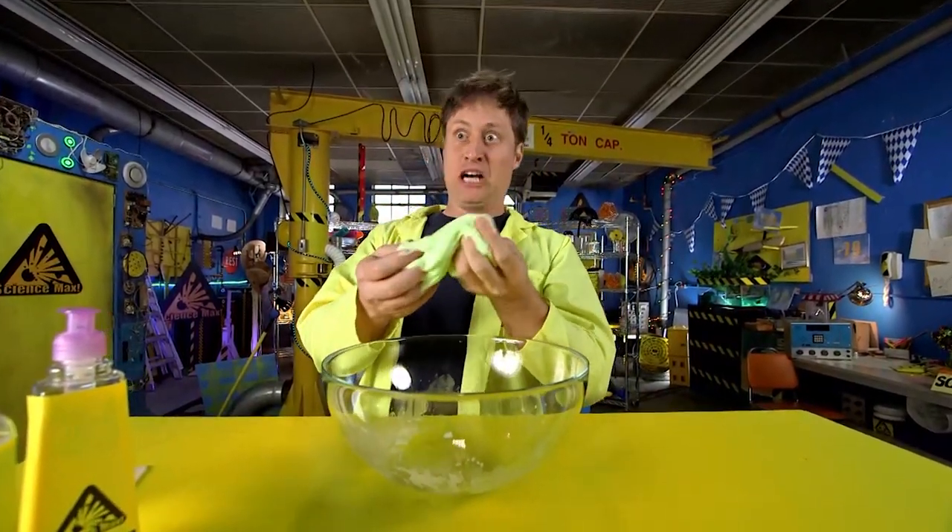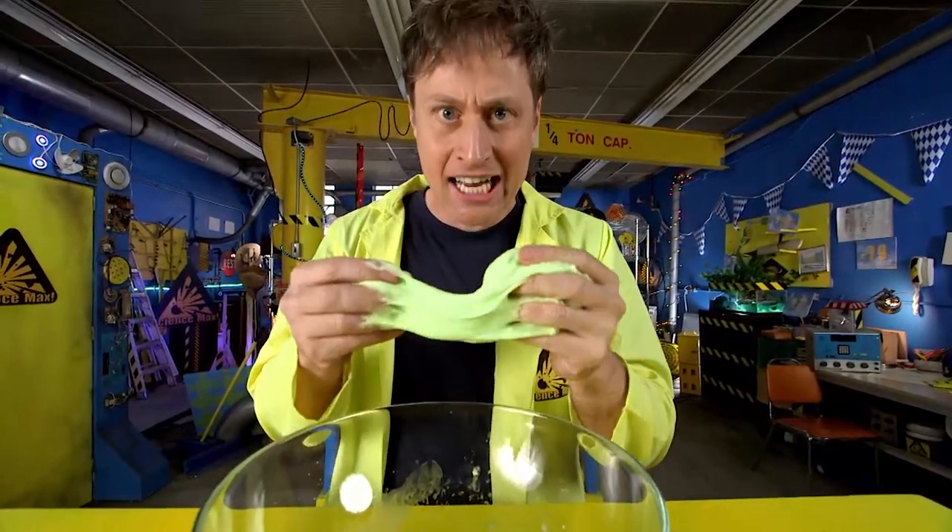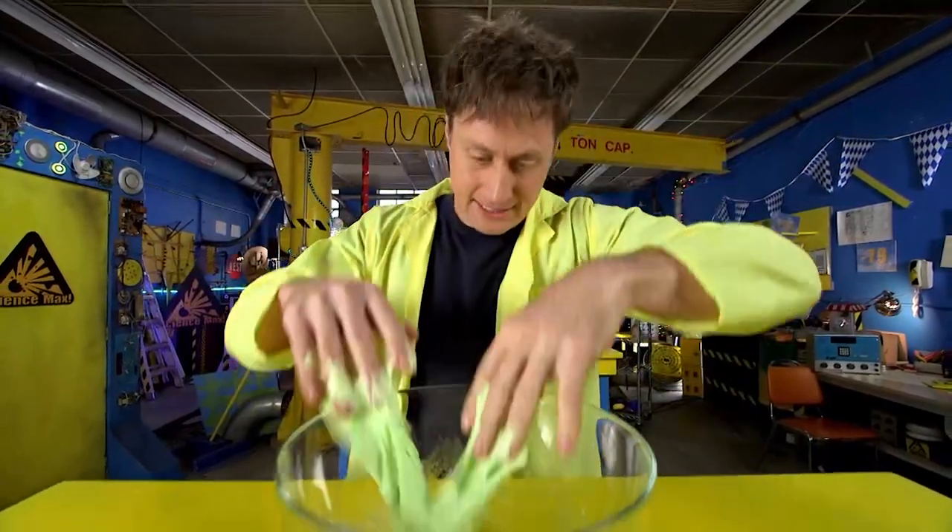Mwa-ha-ha! Mwa-ha-ha-ha-ha! Too super villain? Yeah. Okay. Well, anyway.